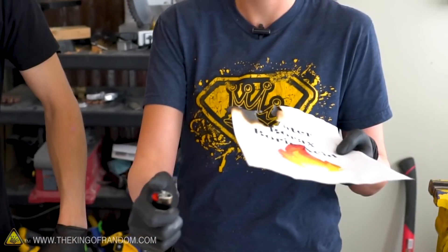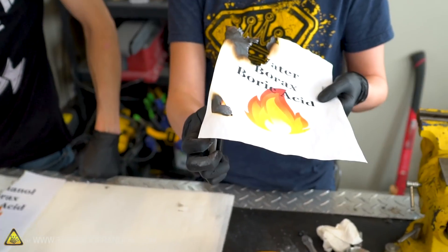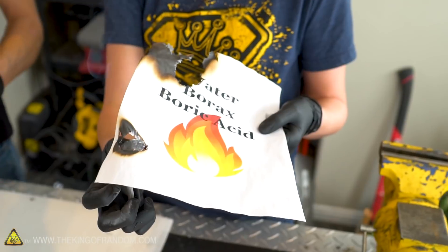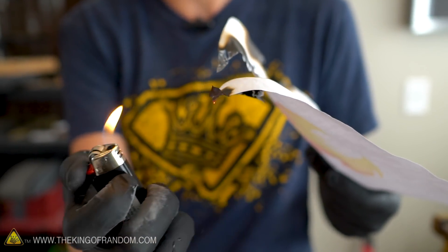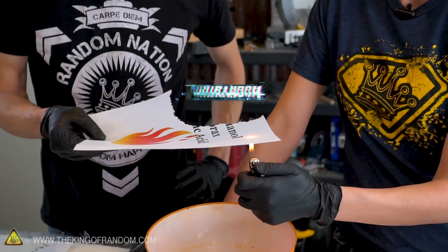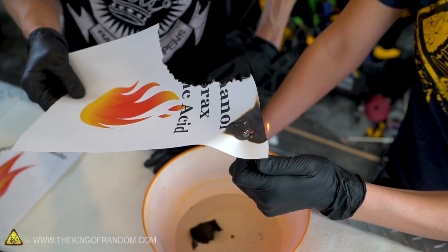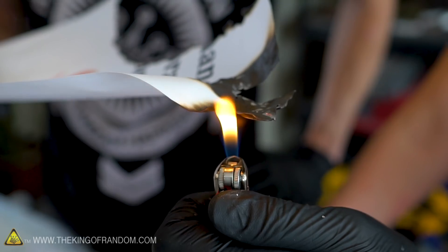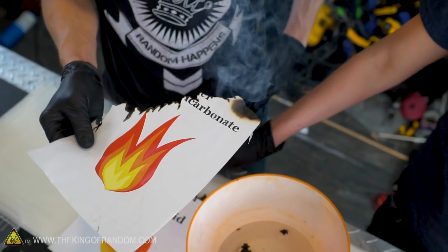Moving on to lighters. Water, borax, and boric acid — held under a lighter for about twelve seconds and still not on fire. It burned and charred, but maybe a little slower than untreated paper, and it didn't catch on fire. The methanol, borax, and boric acid version showed tiny bits of flame that barely caught and went out as soon as the heat was removed. The baking soda paper turned black much faster and was briefly on fire, but it went out quickly.